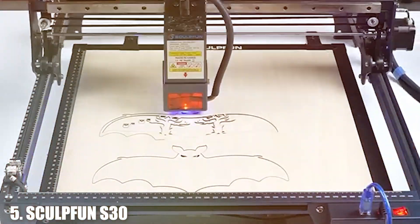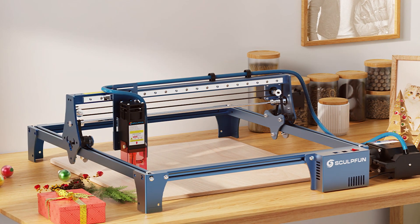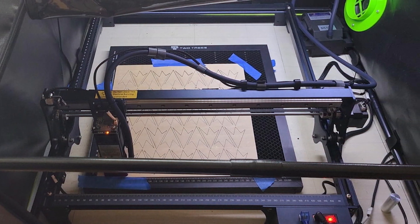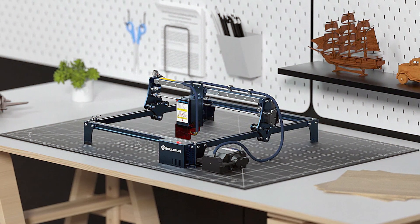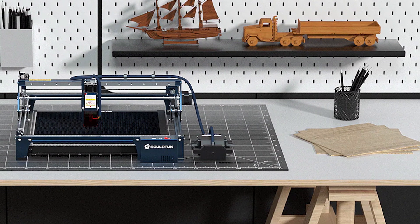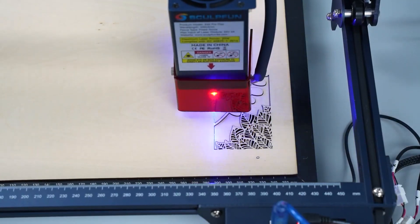Number 5: CLPF-1 S30PRO Laser Engraver. The CLPF-1 S30PRO laser engraver is a high-performance machine that offers exceptional cutting and engraving capabilities. Designed for precision and versatility, this laser cutter is ideal for small businesses seeking a reliable tool for various applications. The design features a sturdy frame and a powerful laser module capable of handling a wide range of materials, including wood, acrylic, and metal. The laser module delivers precise cuts and detailed engravings, making it suitable for complex designs.